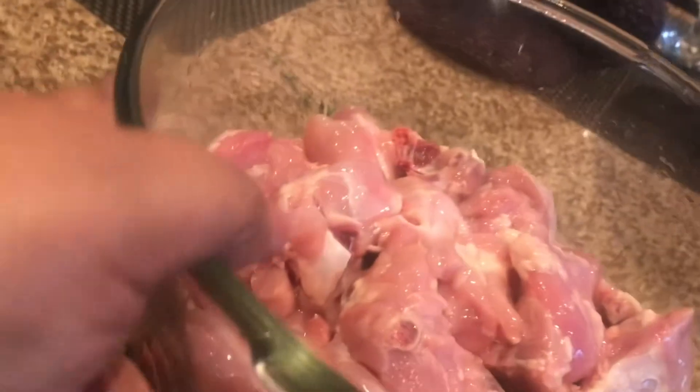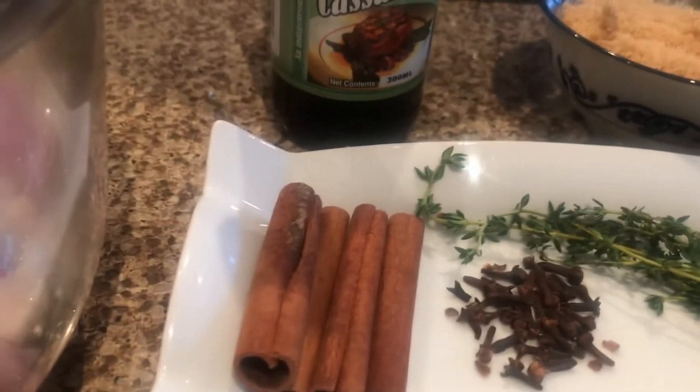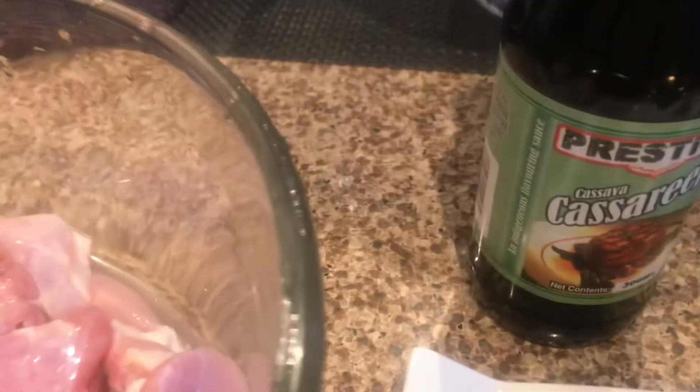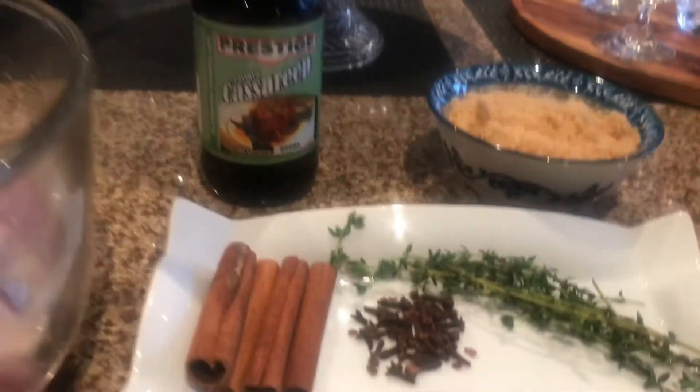I just want to show you the ingredients. We have some chicken that I've chopped and washed, some thyme, some clove, some spice, some brown sugar, and the main ingredient which is the casreep. So we're gonna get started cooking on this.